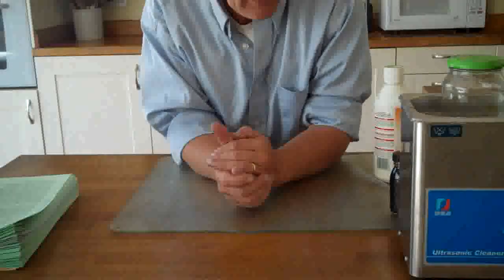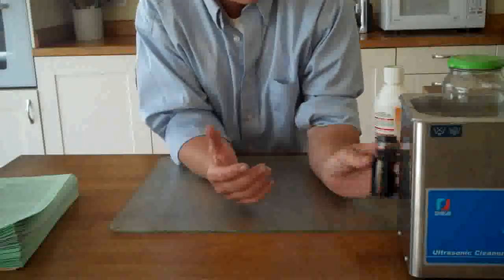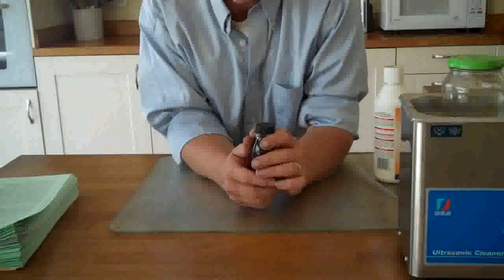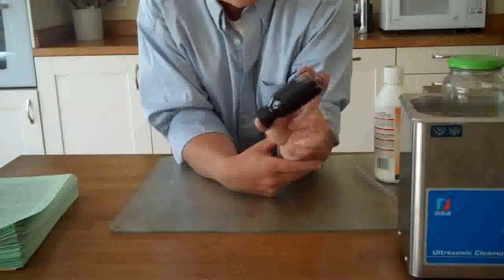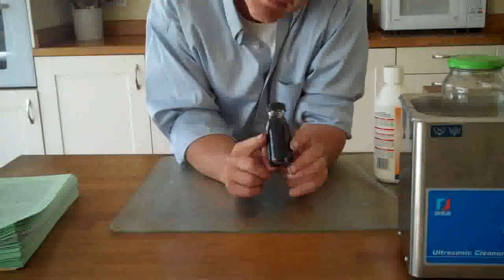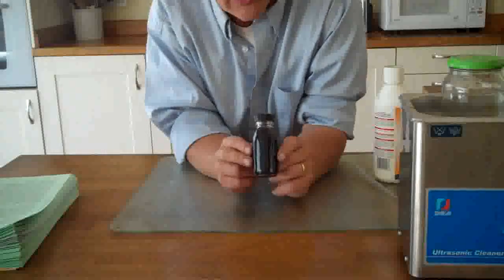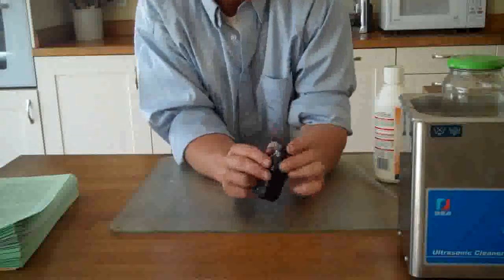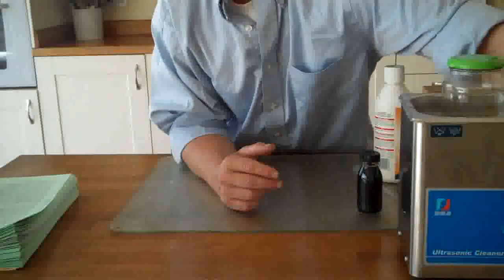Sure enough it will bubble away and go black. About 20 to 30 minutes in, it'll go black and it forms this really nice dark black solution — this is graphene, graphene in water, and that's what we're going to need for our later experiments. So mix up those 3 things, pop it in your sonicator, turn it on, and wait for an hour.